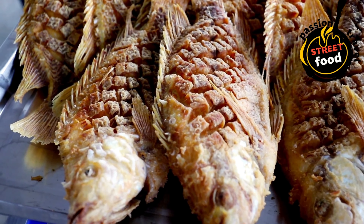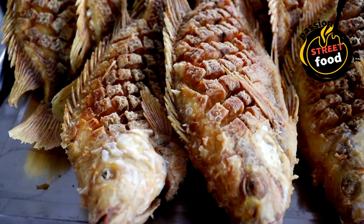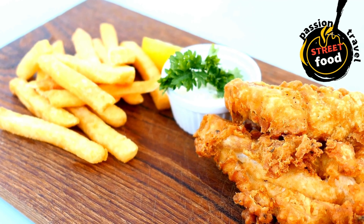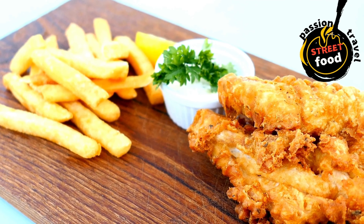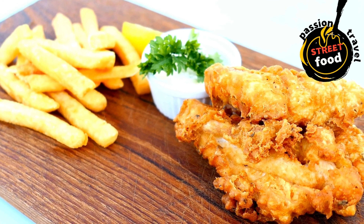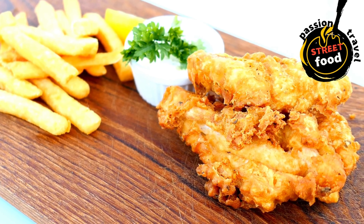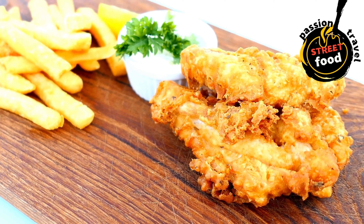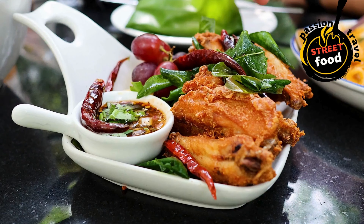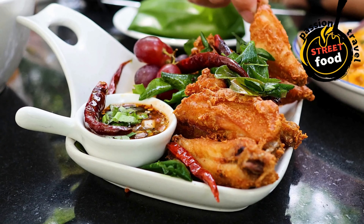Heat the oil in a deep fryer or large pan to around 350°F (175°C). Fry the potatoes in two stages: first, fry for 3–4 minutes until they start to soften but aren't golden yet. Remove and drain on paper towels. Once all potatoes are par-cooked, fry again for 5–6 minutes or until golden and crispy. Remove, drain on paper towels, and immediately season with salt.